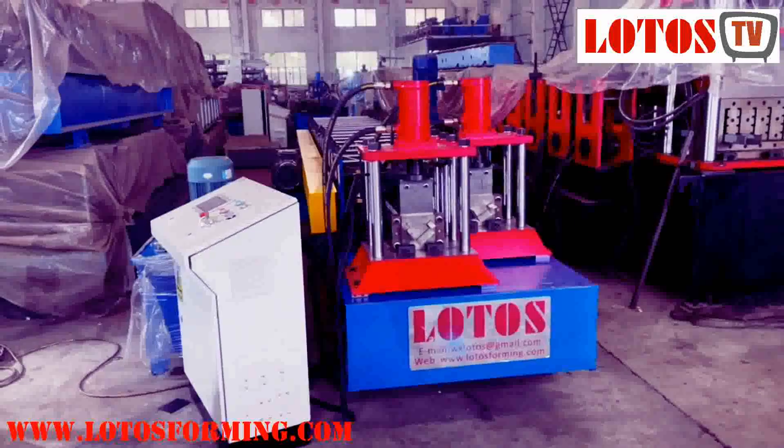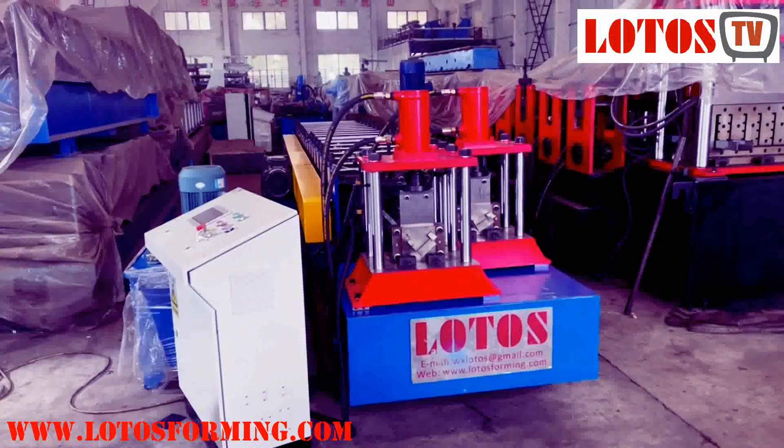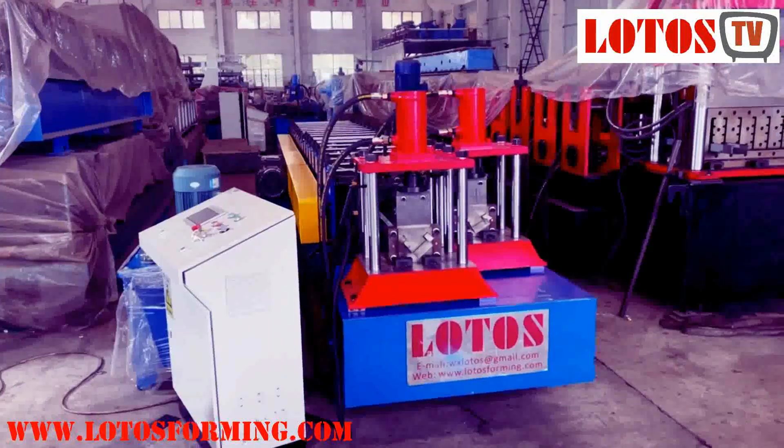Hello everyone, today is me, Victory, and the host. We have a two-in-one machine which is ready in the workshop.